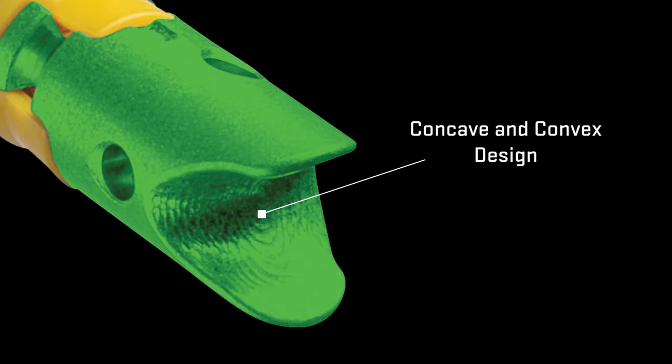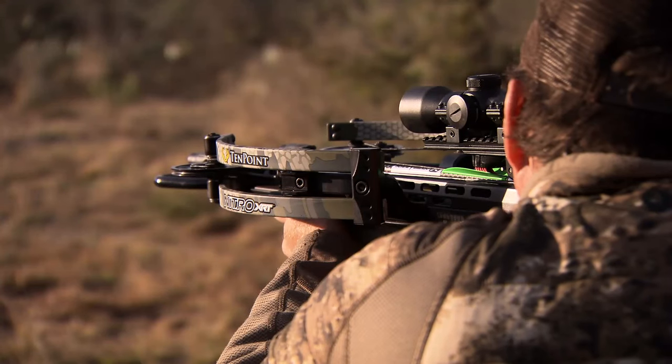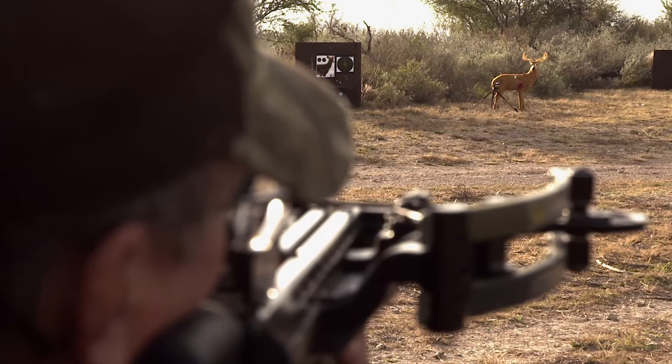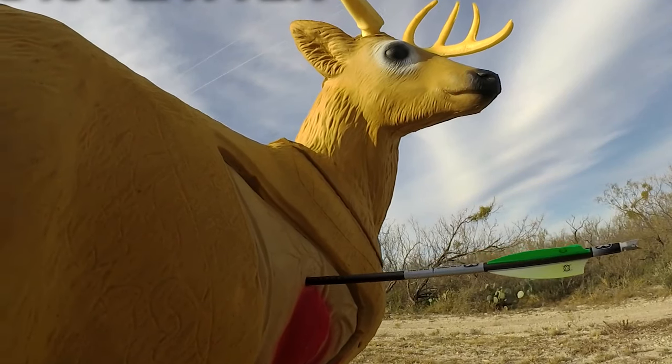In addition, the deep groove and large radius base holds the bowstring in place on extremely narrow crossbows to prevent shoot-over or shoot-under misfires. The Alpha Knock's concave and convex design allows the string to find the center line of the arrow, reducing string serving wear and yielding consistent arrow launch and arrow-splitting accuracy.